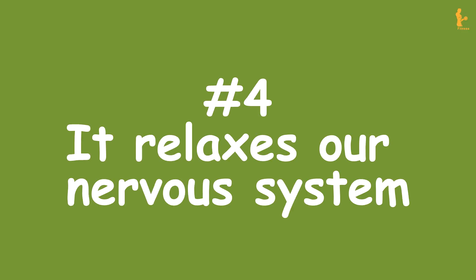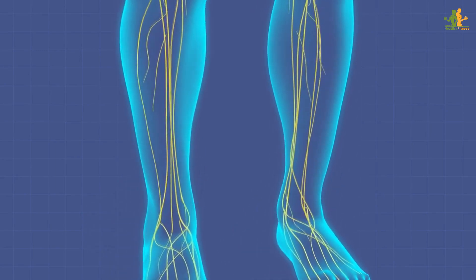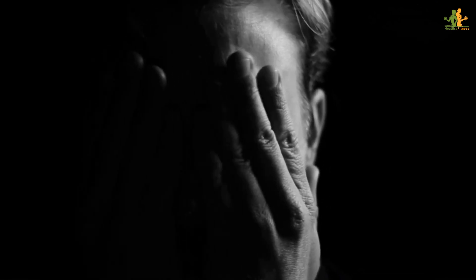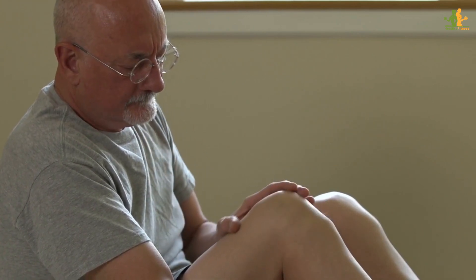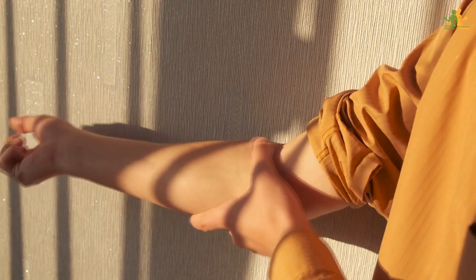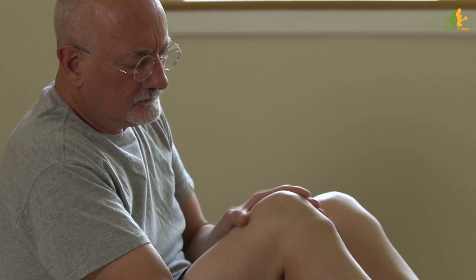Number 4: It relaxes our nervous system. When we elevate our legs, it helps to reduce the pressure on our nervous system. This in turn helps to reduce stress and anxiety levels and can improve our mood. Additionally, elevating our legs can help to reduce swelling and inflammation. So next time you're feeling stressed, try putting your legs up against a wall for a few minutes — you might just find that it makes all the difference.